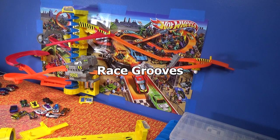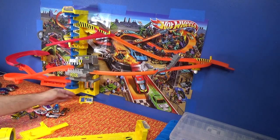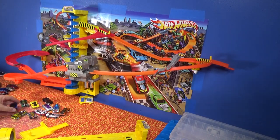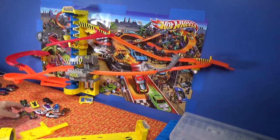Hey, this is Mark at Racegrooves. I'm getting ready to do my PTDD again — Power Tower Demolition Derby — that's where I use the Power Tower. I put on 10 cars, do a little competition, and see which cars can last longer than the others. I've got a little spot I'm going to set up my PTDD.